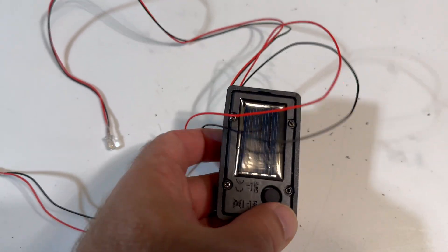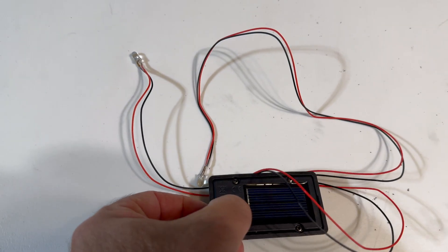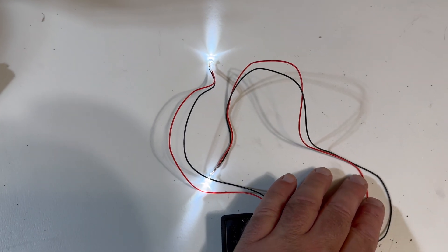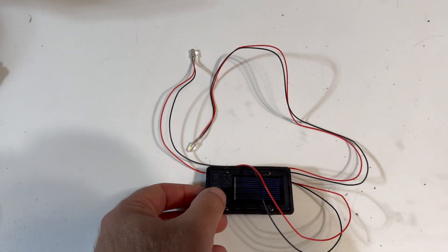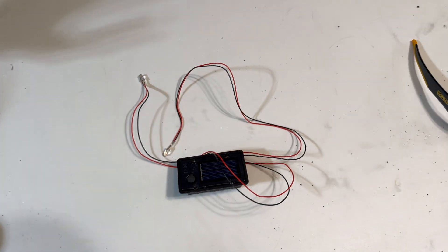It's a solar cell on/off switch, and the great thing about this one is it'll only turn on when it's dark out — it has a solar sensor on it. So it won't drain your battery all day; it'll charge all day and then be on until the battery runs out at night.